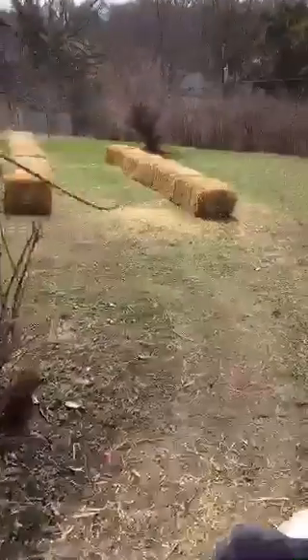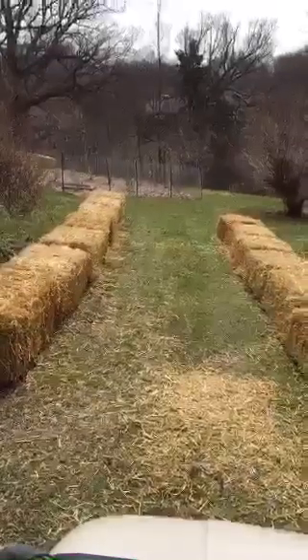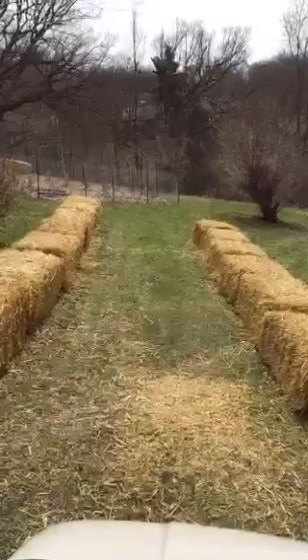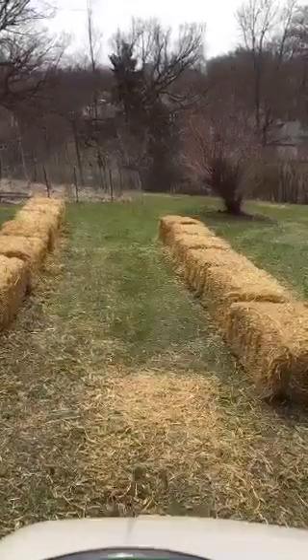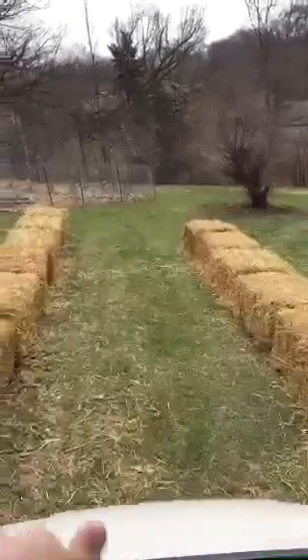We are going to do a gourd tunnel — have you guys ever seen those? We're gonna do an archway with some metal, and basically we're gonna grow the miniature pumpkins and gourds and decorative stuff. It's gonna be a tunnel and all those things are gonna hang down.